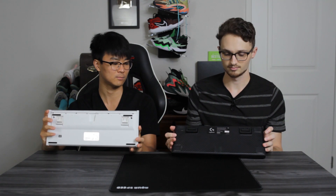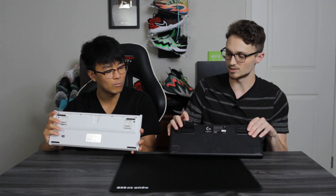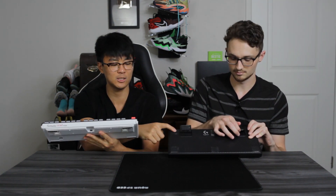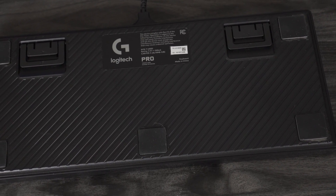Starting with the bottom: on the Ducky we've got four feet on each corner. On the Logitech we've got three on the bottom, two on the top, plus two adjustable feet at four degrees and eight degrees. The Ducky has a similar adjustment system, but I kind of like Logitech's better because they have these really large square rubber feet.